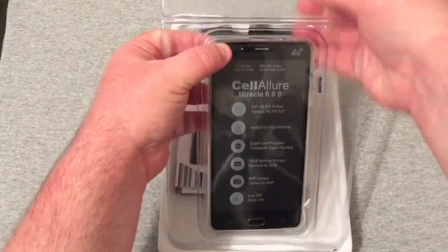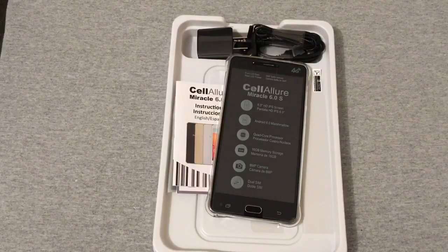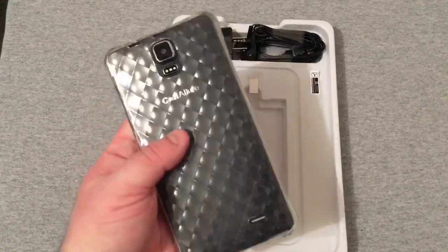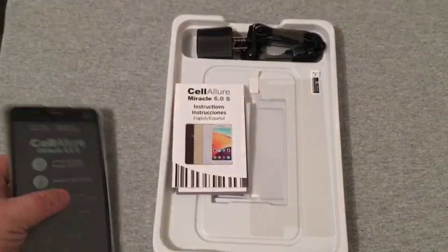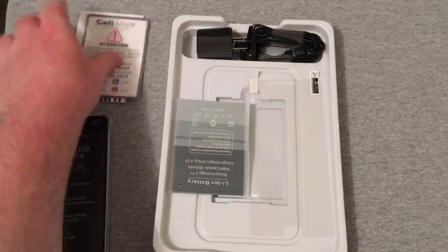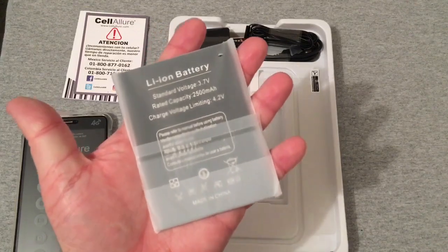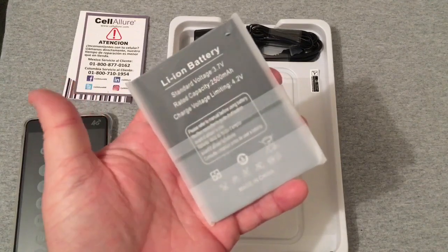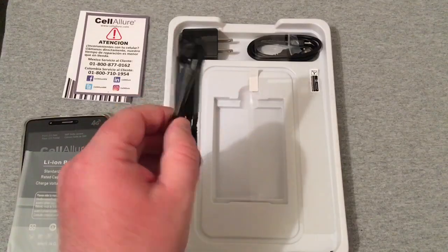Let's go ahead and pull this out of here and pop the phone out. Wow, this phone is big! It comes with a really rubberized, very grippy clear case. On the back you'll see some instructions and attention info. The battery — wow, look how big this battery is — 2500 milliamp hour, and it's extremely thin and big.